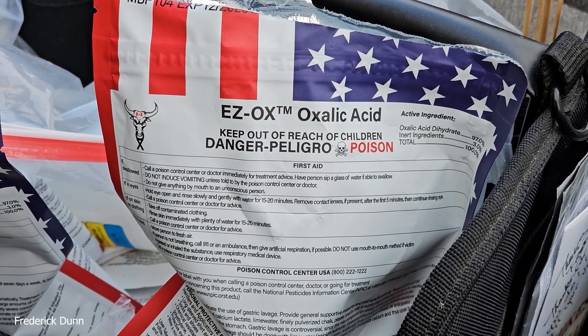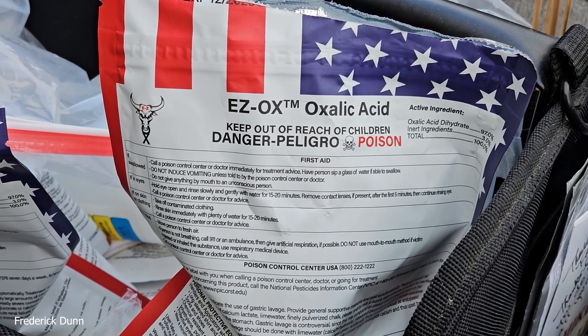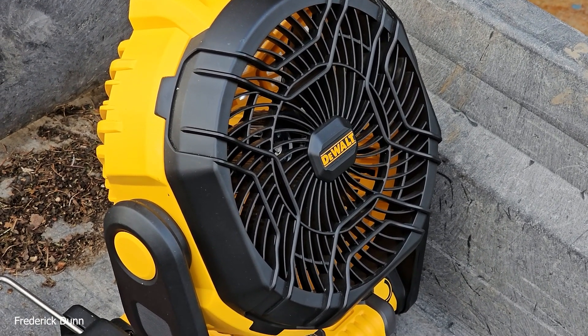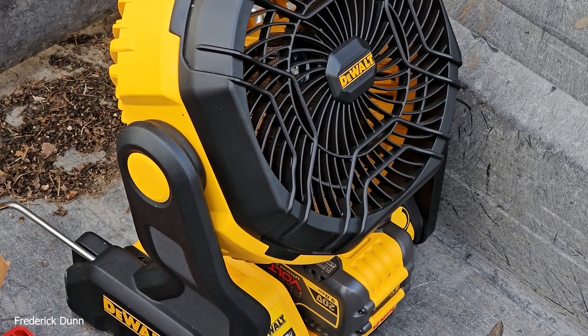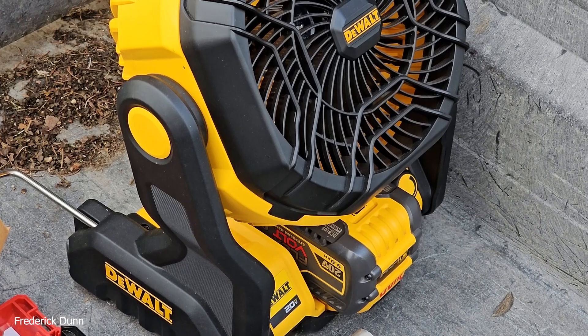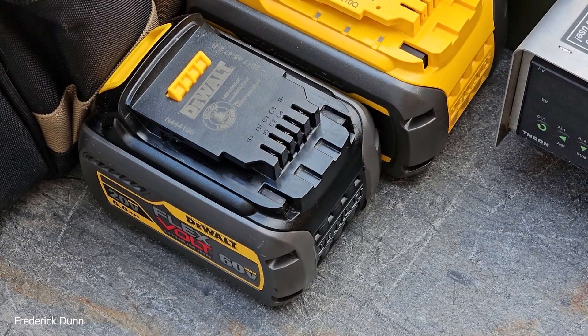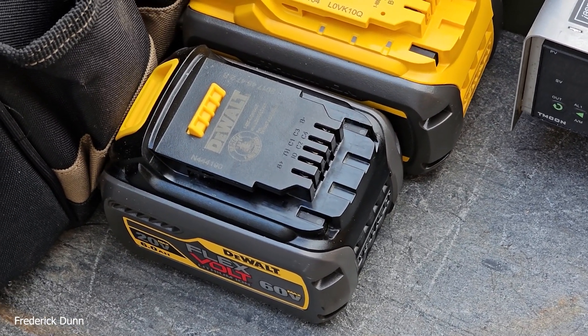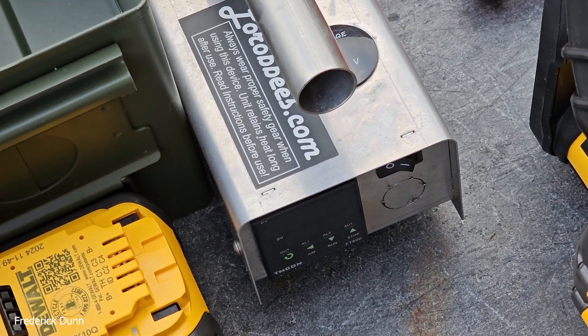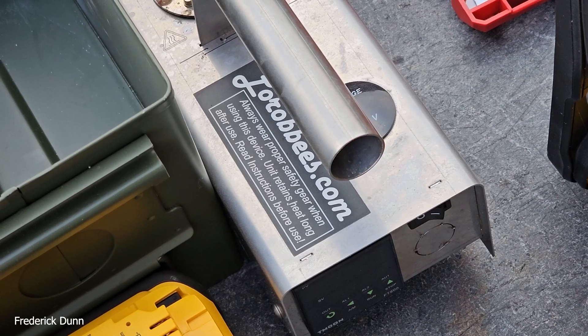For the oxalic acid we're using Easy Ox, which is certified for miticide use. I'm also bringing this DeWalt construction site battery-powered fan — to keep the oxalic acid vapor away from my face and eyes. It's very important that you are safe when using sublimated oxalic acid. The Instant Vape is a fantastic tool: it heats up fast and runs off batteries.